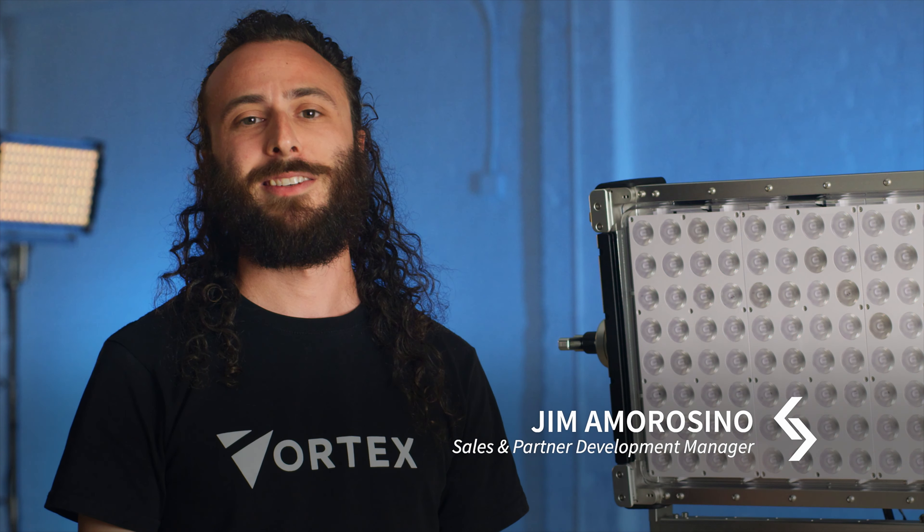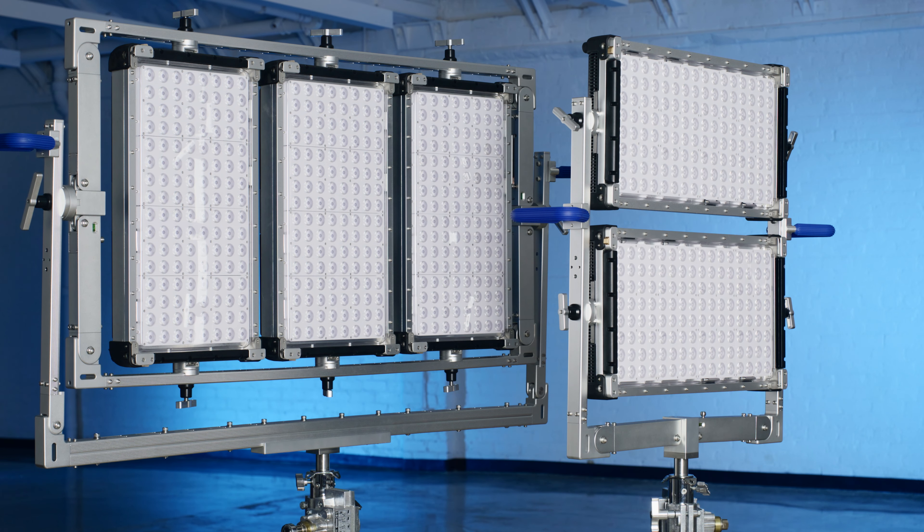Ever find yourself on set thinking the Vortex 8 just isn't enough firepower? Get ready, we have just the thing for you. Cream Source, in our unending quest to possibly overcomplicate film lighting — or just make it 10 times better — proudly presents the two-up and three-up multi-yokes for Vortex 8. You're about to love us just a bit more.